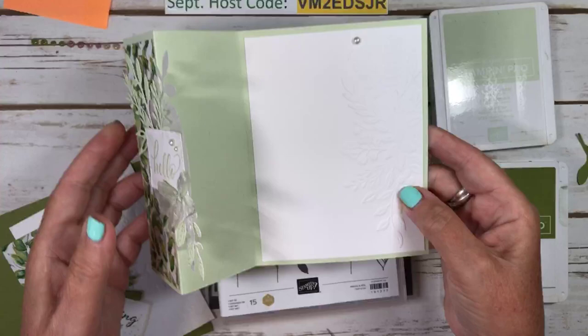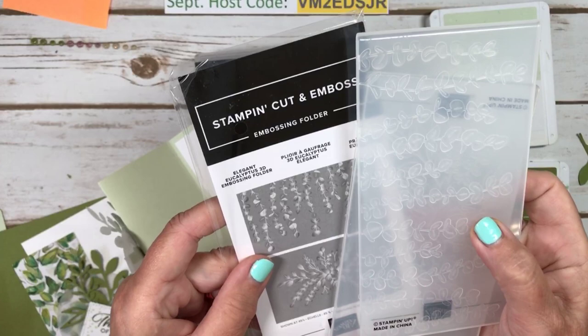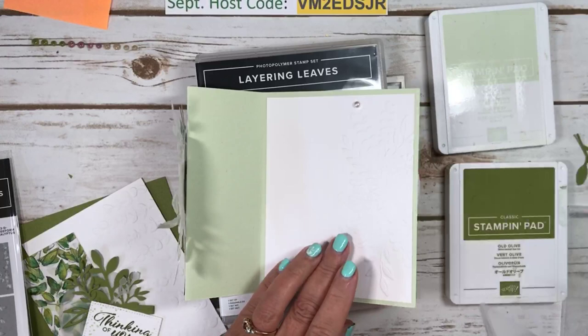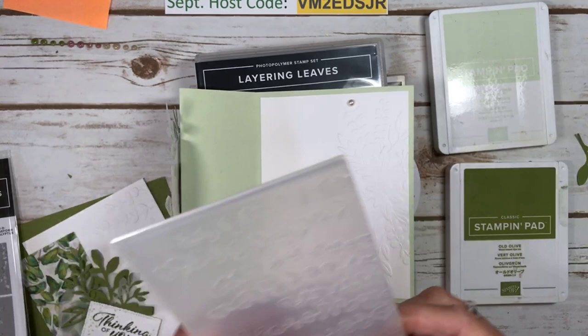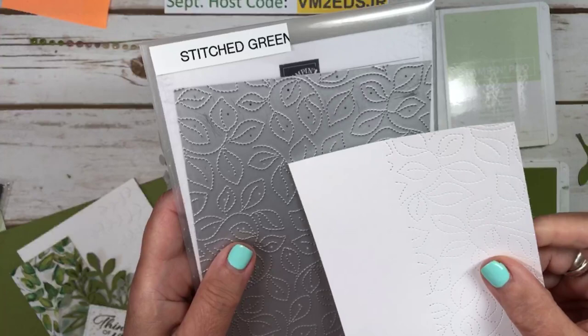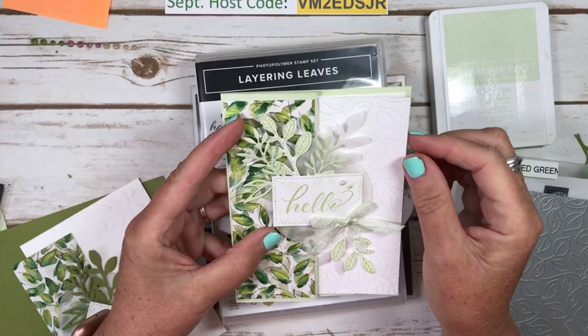On the inside I used this embossing folder — it comes in a two-pack, it's called Elegant Eucalyptus 3D embossing folder. On this card I used this one right over the edge. If you do have the stitched greenery die, I think that would look really pretty as well, but this one is retired now so I didn't use it. I wanted to use some current product.